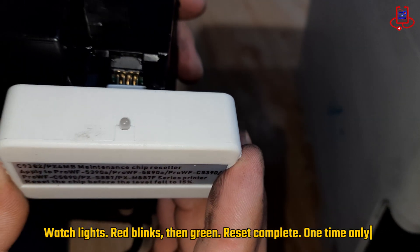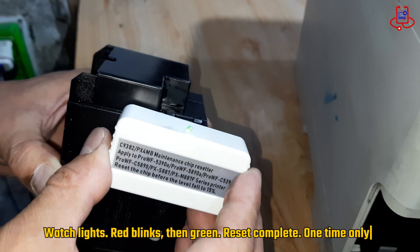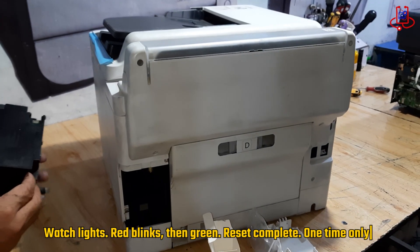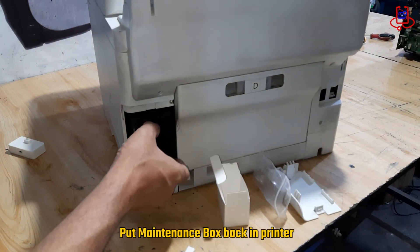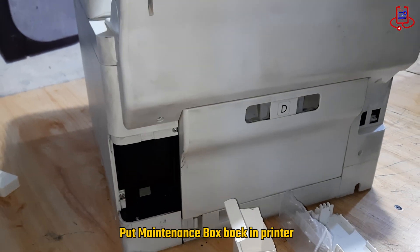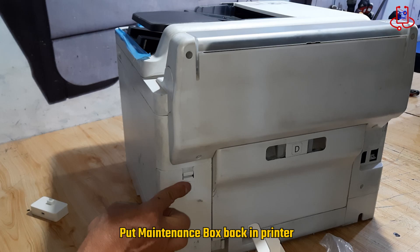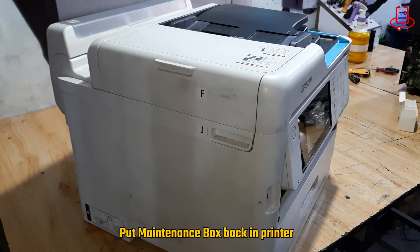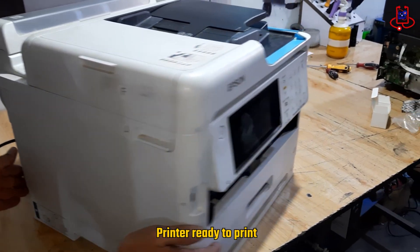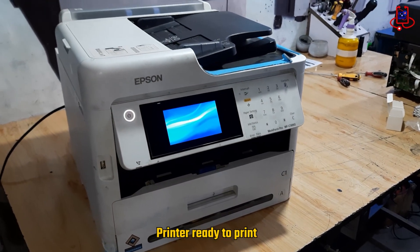You only need to do this once, and just like that, the reset is complete. Now place the maintenance box back into the printer carefully. We have successfully reset the maintenance box chip on the Epson WF-C5890. As you can see, the printer recognizes the box perfectly and is ready to print without any errors.